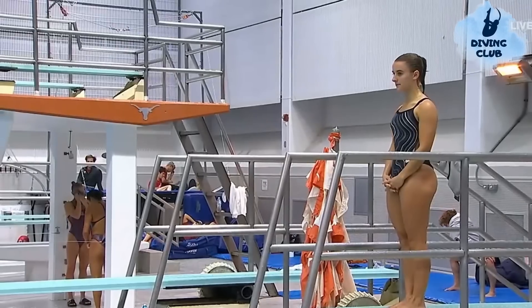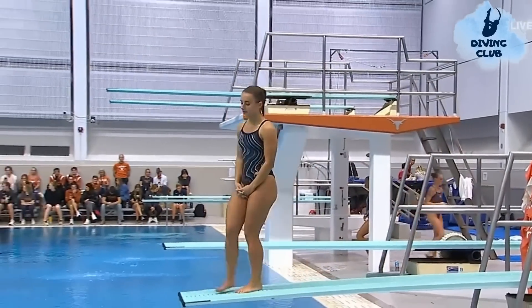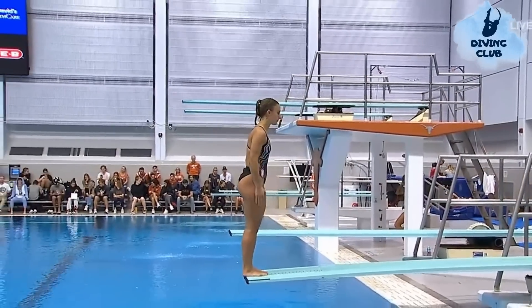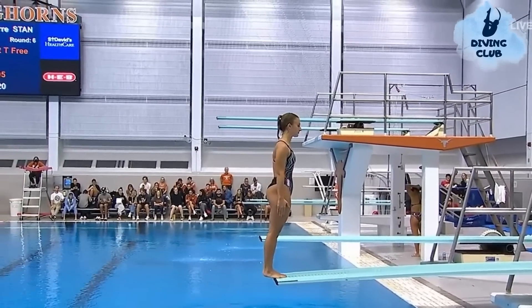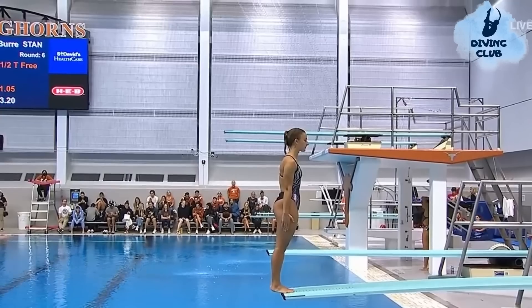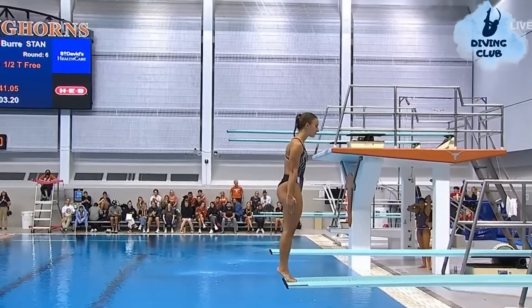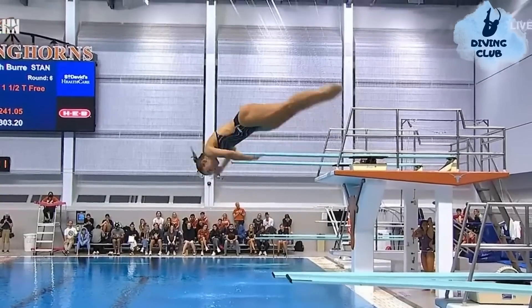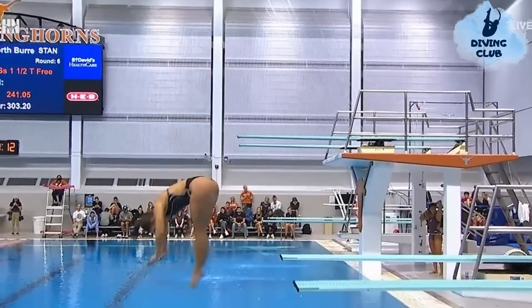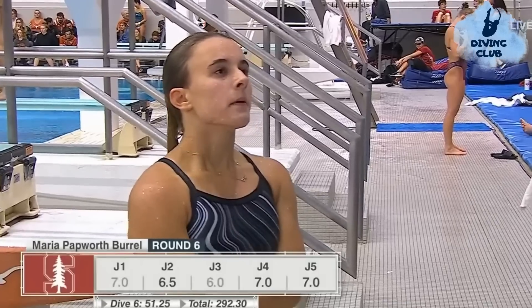Burrell with a back one-and-a-half somersault, one-and-a-half twist free. She does not lean back here — really great distance from the diving board on her entry. A solid dive she should be happy with.